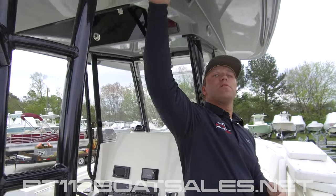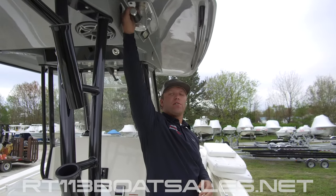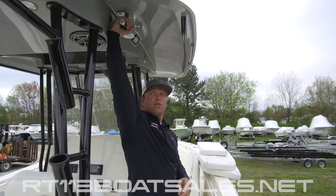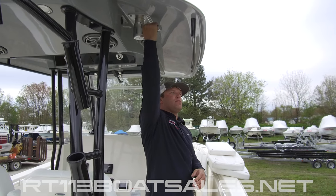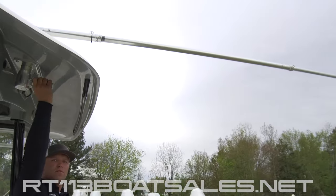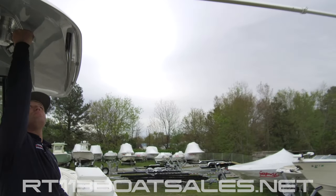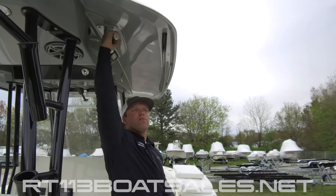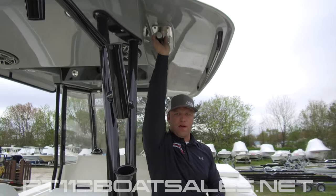Up top here, we have our Ruck Revolution outriggers. There is a flip-down latch on this that locks it — fold that down and swing the outrigger out. Once it's out, it'll twist and lock in place. To stow it, twist the handle and then fold it back over. When it gets back, it'll rotate and lock in place again.